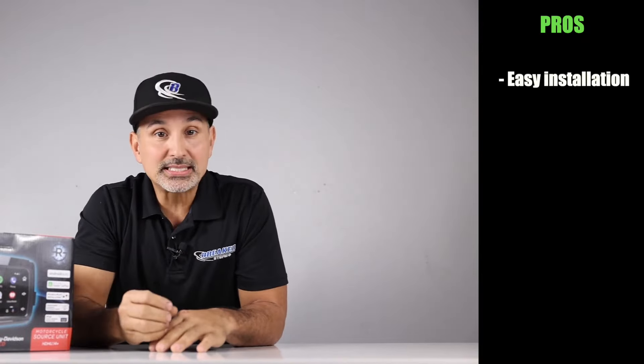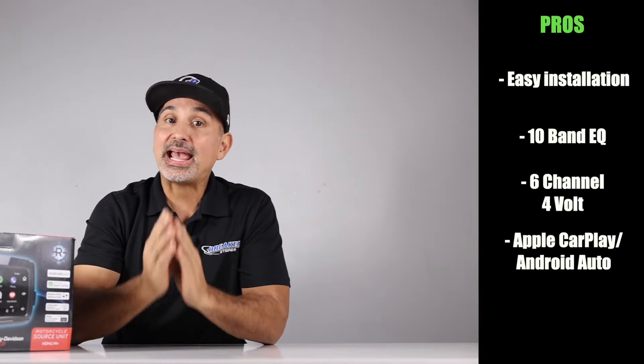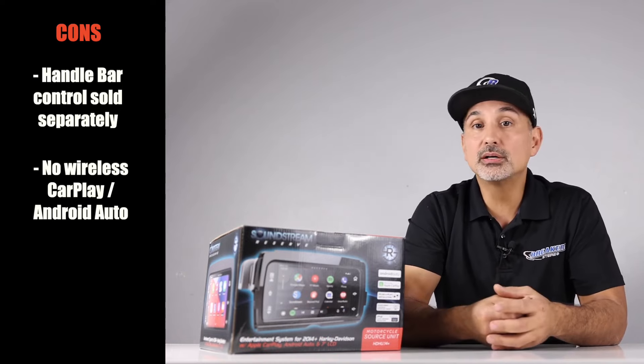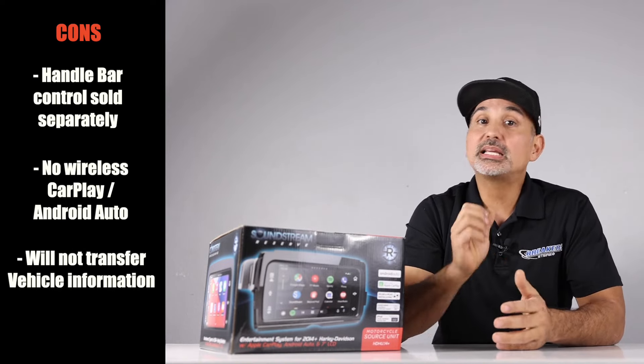Pros and cons. Pros: very easy installation that plugs and plays using the factory mounting points; 10-band EQ; 6-channel 4-volt pre-out; Apple CarPlay and Android Auto; and the optical-bonded marine display. Cons: handlebar control sold separately; no wireless CarPlay or wireless Android Auto, though most guys don't mind plugging in the phone; and this radio won't transfer over vehicle information, though the upgraded model with the Maestro RR piece will. This radio is easy to install and a great-sounding head unit. Apple CarPlay and Android Auto top the list of great features, and changing your radio to this solves the factory EQ curve if you're building a system. This radio is a must if you want to create a clean, loud stereo for your Harley.